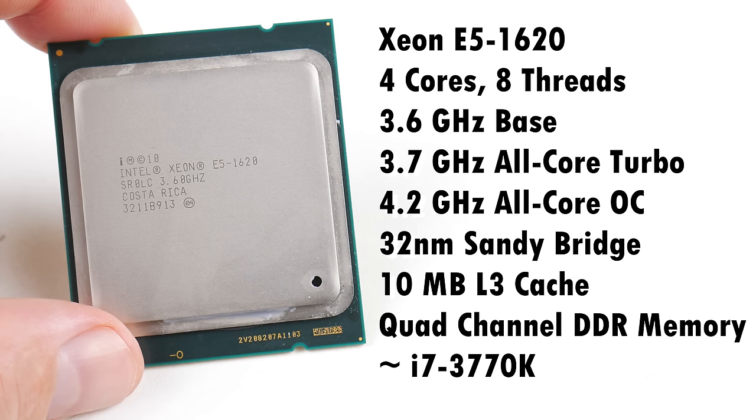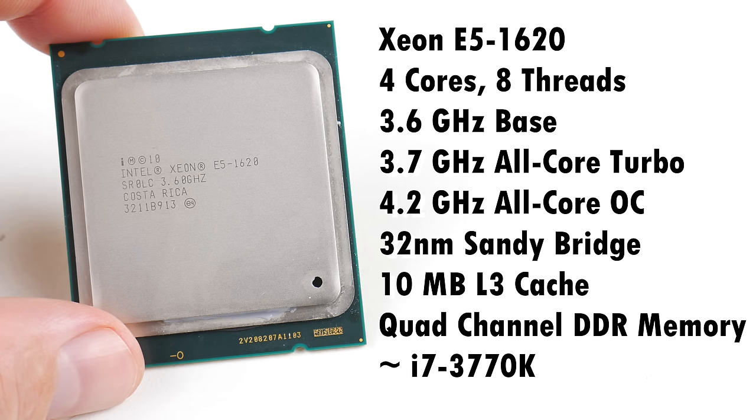Today we're working with the Xeon E5-1620 — four cores, eight threads. We have a base clock of 3.6 gigahertz, and it will turbo all the cores to 3.7 gigahertz when stressed, but we can overclock it to 4.2 gigahertz with the mainboard we're using today. It's built on the 32-nanometer Sandy Bridge generation, so it definitely produces quite a bit of heat, meaning we need a more capable cooler. We have 10 megabytes of Level 3 cache, and this CPU has a quad-channel DDR3 memory controller.